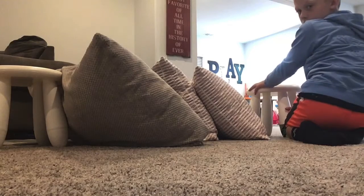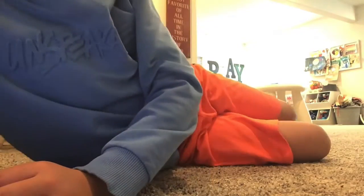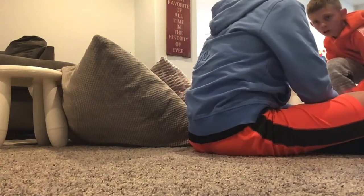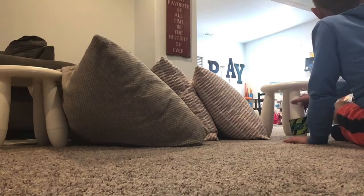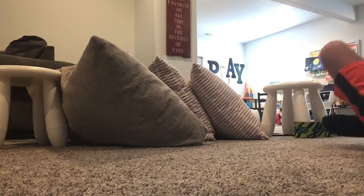Don't set it back up. Yes! Yes! Yes! Okay, so here we go. Three, two, one — okay, that was bad.